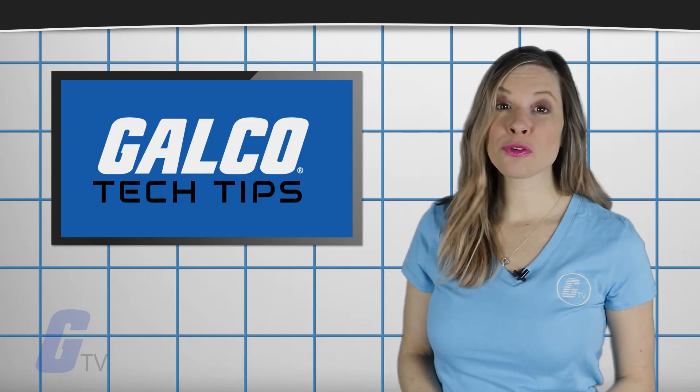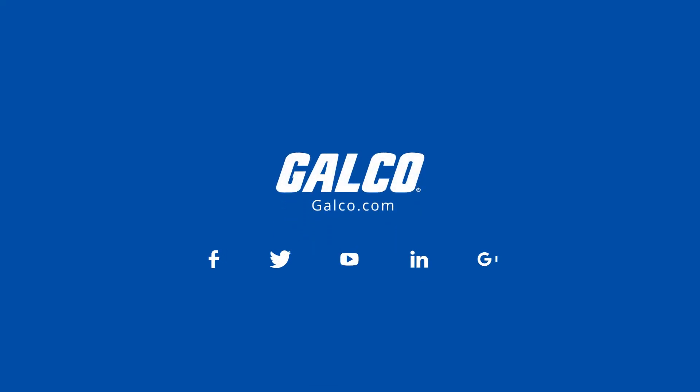Stay tuned to GalcoTV for more tech tips. We'll see you next time.